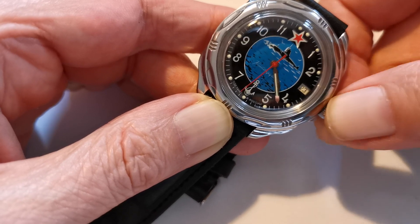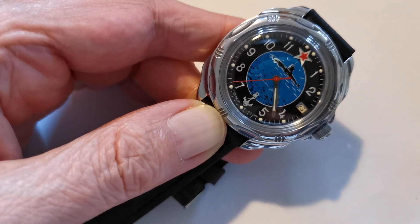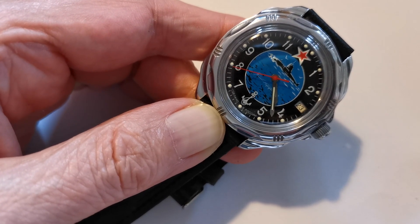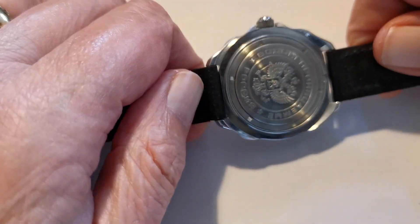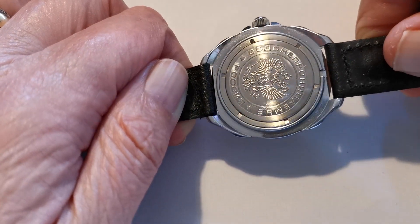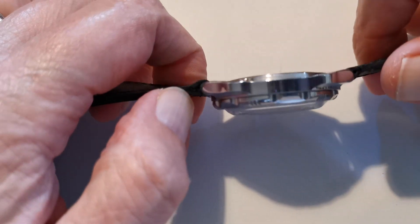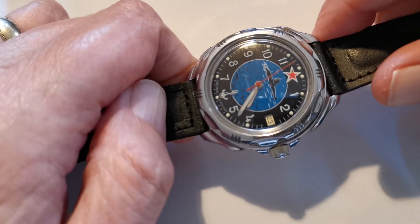As far as accuracy goes, this one isn't very good — it gains five minutes every week. I was going to have a go at trying to adjust it but I haven't bothered. The reason I haven't bothered is I don't wear it a great deal; it's just my beater watch.